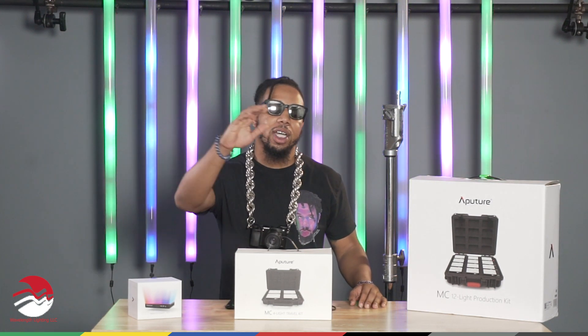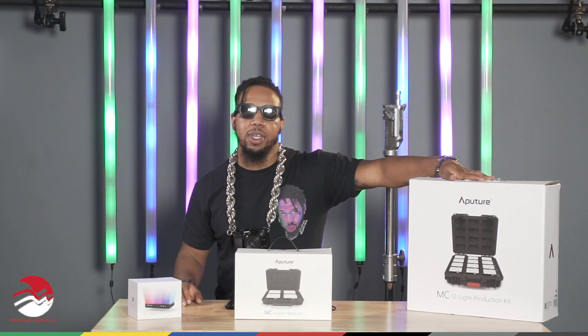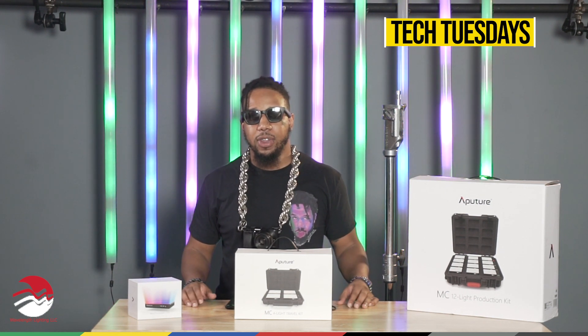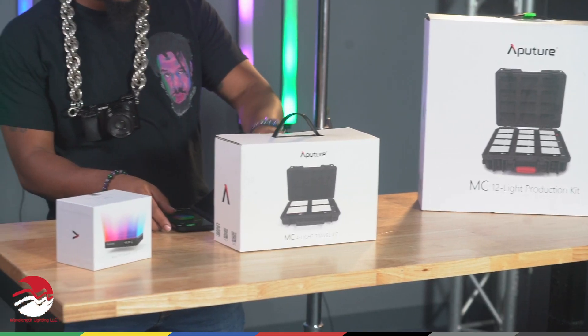Today we're going over the Aperture MC lights. They come in three different kits. You have the MC Solo, which comes in at $90. You've got your MC4 kit, which comes in at $500, and your MC12 kit comes in at $1,500. The CCT range on these is from 3,200 Kelvin to 6,500 Kelvin. You also have HSI control and special effects with all these lights. You can control them via the light itself, or you can also control it via the Sidus Link control app, and it's very versatile and responsive.